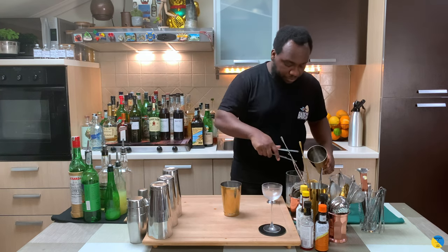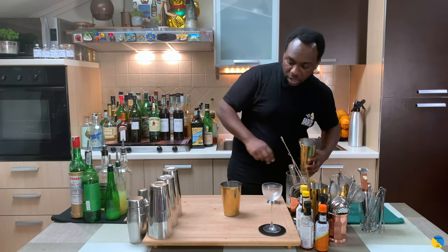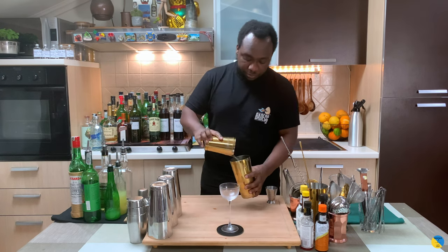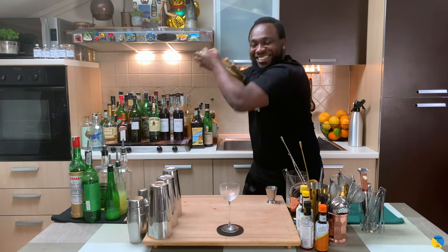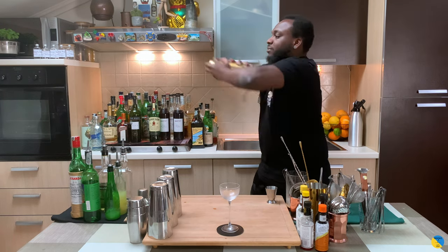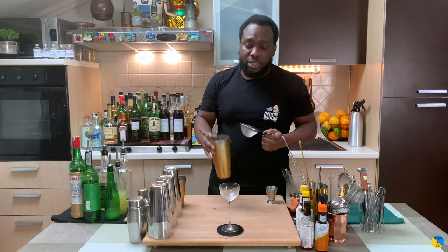It's a shaking drink so we're gonna fill our tin with ice cubes. Get our glass bowl ready and shake. We're gonna double strain everything into our glass.